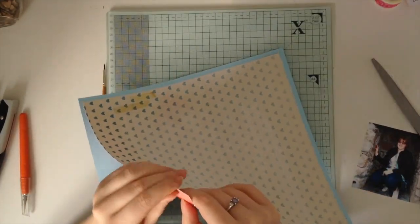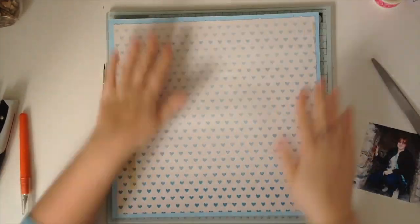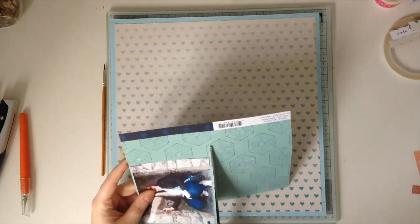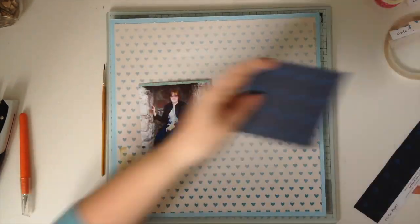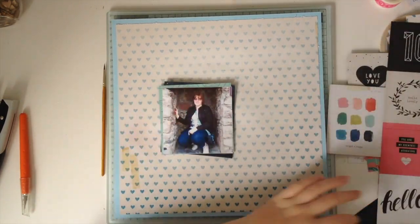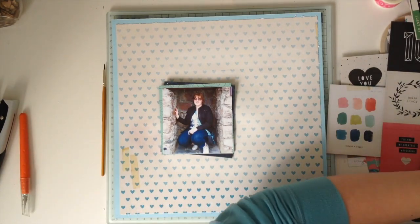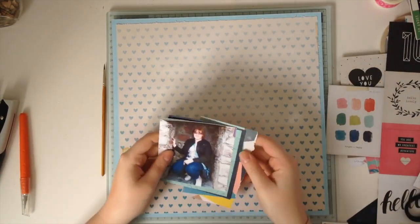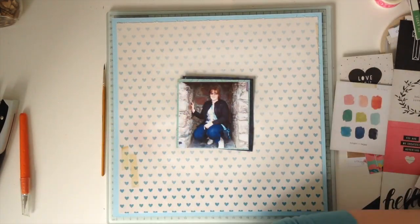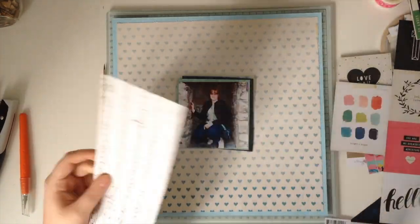I very lightly put a thin coat of gesso just through the middle because I thought maybe I'd do some ink smushing, which I do actually do. I end up covering most of it up but I did it so the gesso was there. I've just mounted the whole piece because after I put the gesso on, the pattern paper warped and crinkled quite a bit, so I have mounted that whole thing on the baby blue cardstock that is a Basil cardstock and that also came in the kit.